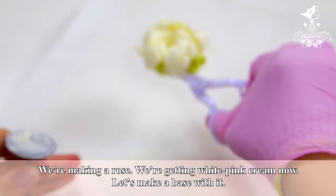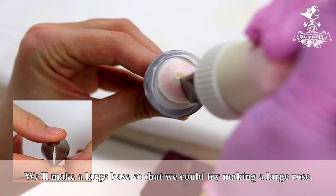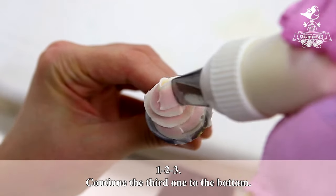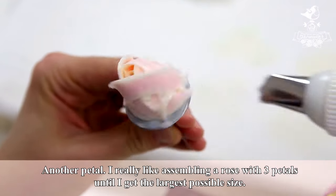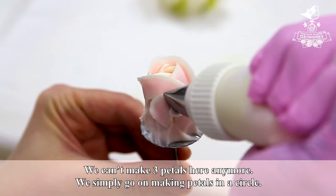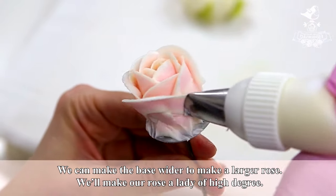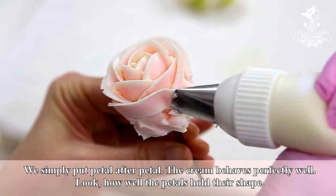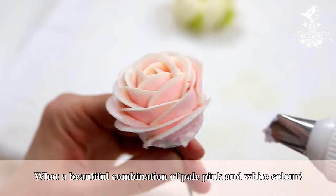We are making a rose. We are getting white-pink cream now. We'll make a large base so that we could try making a large rose. We make three petals on top — we have a beautiful white edge on the petals. One, two, three. Continue the third one to the bottom. I really like assembling a rose with three petals until I get the largest possible size. We simply go on making petals in a circle. We can make the base wider to make a larger rose. We simply put petal after petal — the cream behaves perfectly well. Look how well the petals hold their shape. What a beautiful combination of pale pink and white color.